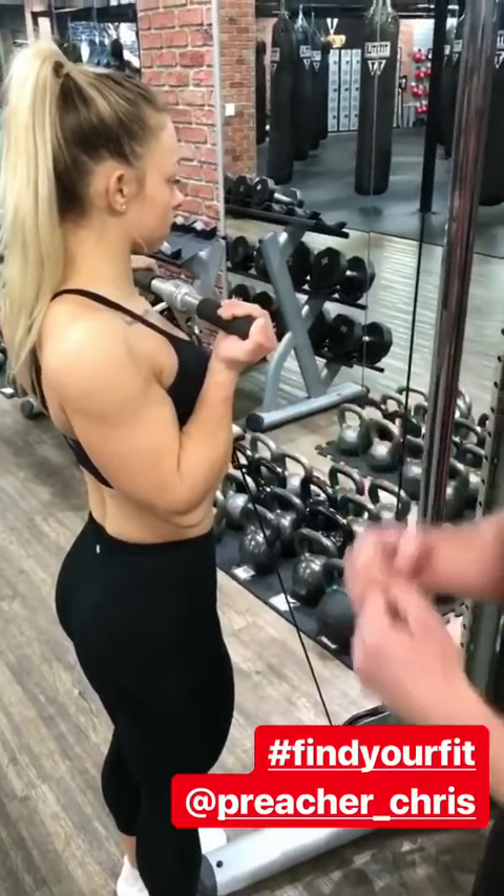We have the dumbbell tricep kickback. She's locking her elbows here, going to shoot the dumbbell straight back, squeeze the triceps. You want to make sure you don't drop the elbows — keep them back, locked in, chest high, lumbar curve.